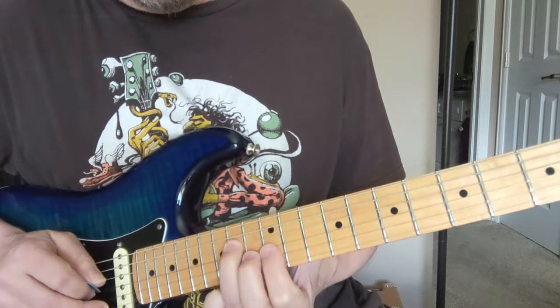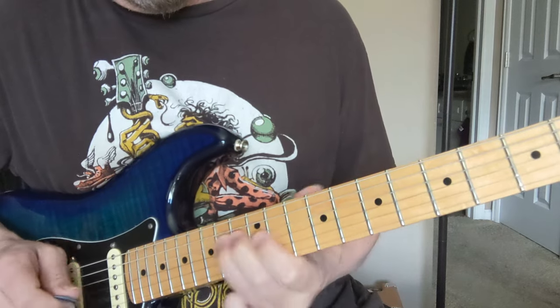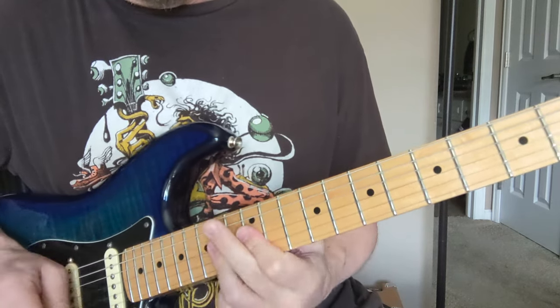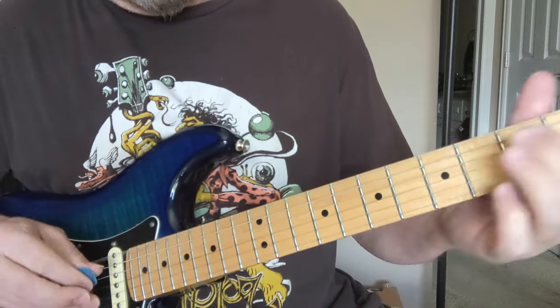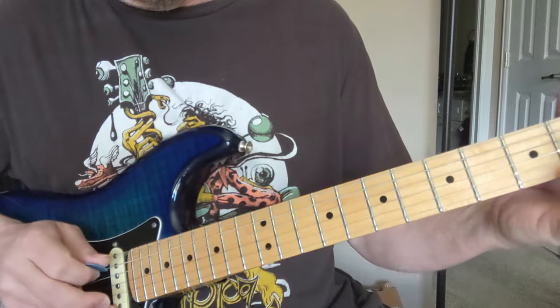So that was sliding into the 14 on the D string. And then the 12s on the 2nd and 3rd strings. And the 14s. And that was 14, 12, 14. And slide down to the low E.